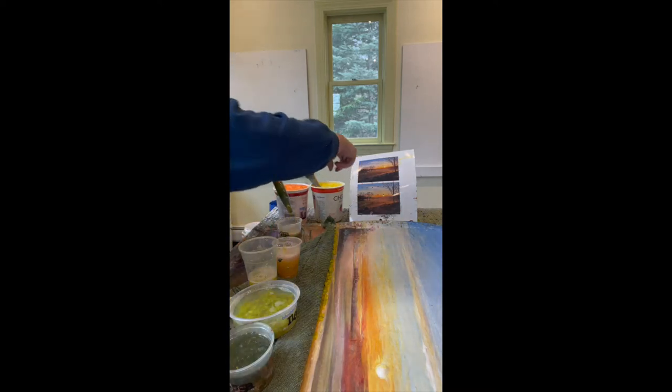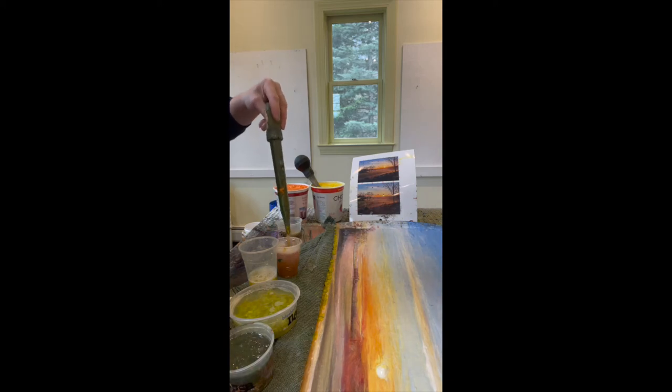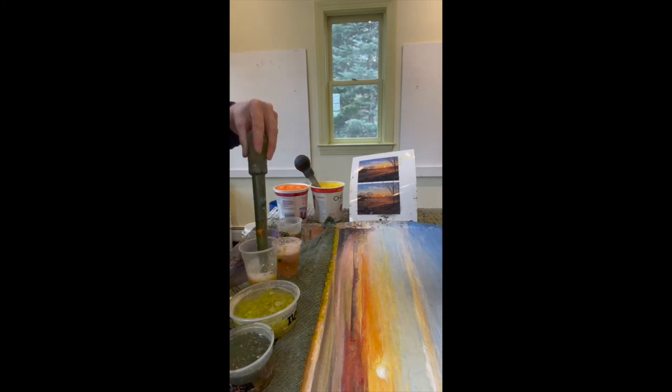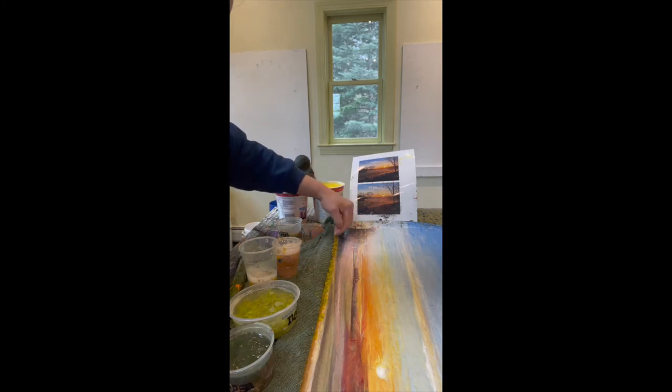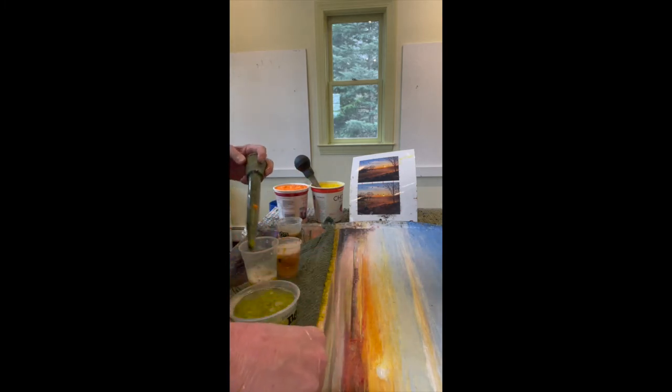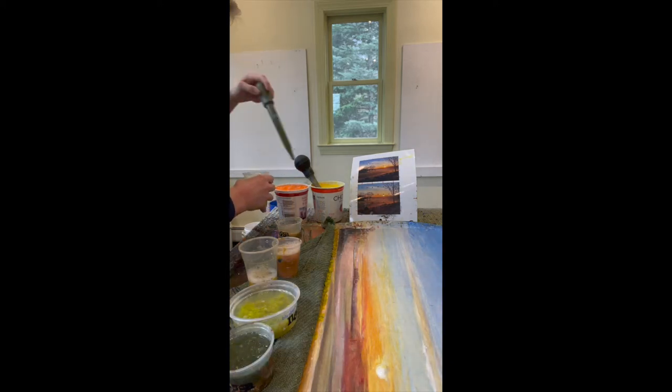This area gets a little darker as it fades into the background of the composition. I'm going to keep adding orange and brown to it so that as it gets further and further away from the sun, it looks as though the color is getting a little darker. Then as it gets closer to the sun, it's going to get lighter — so I'm going to add more yellow to that area, and maybe a little bit of orange.